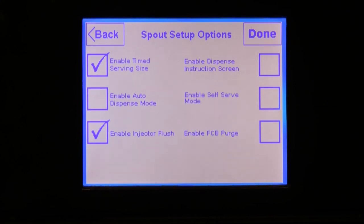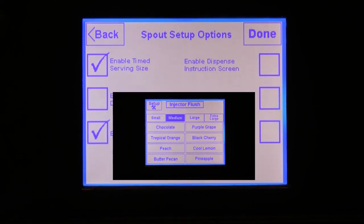The first checkbox is Enable Time Serving Size. If you check this box, four serving sizes will be displayed on your menu screen. These sizes are Small, Medium, Large, and Extra Large. If you do not select this option, the operator can draw any size product they choose, and the flavor or mix-ins will be dispensed as long as the draw handle is opened.